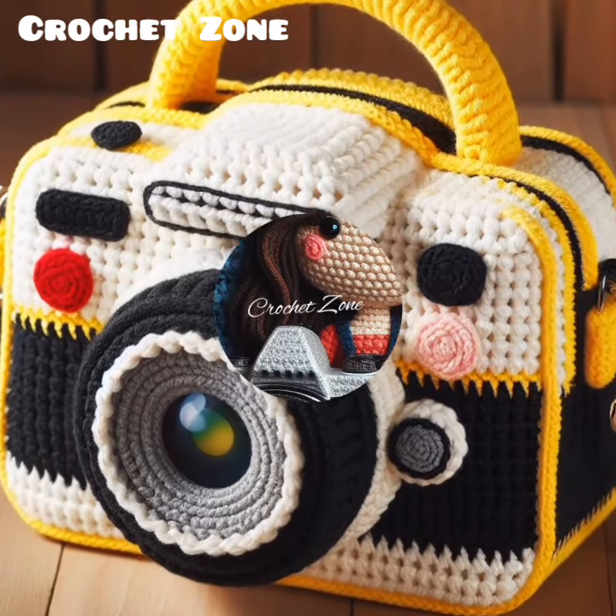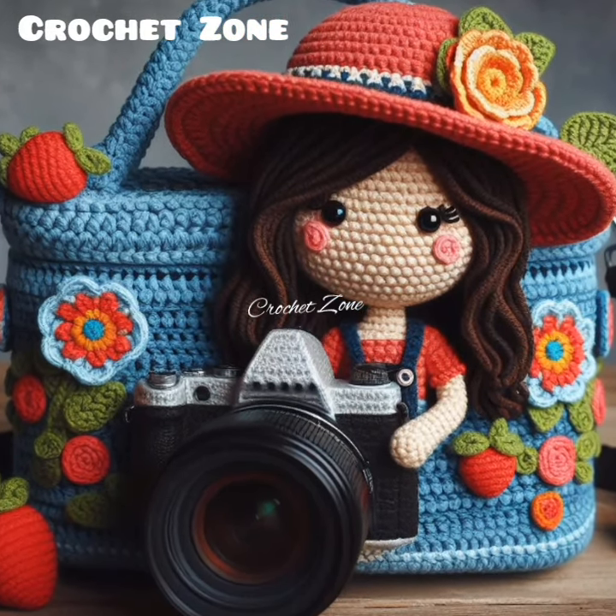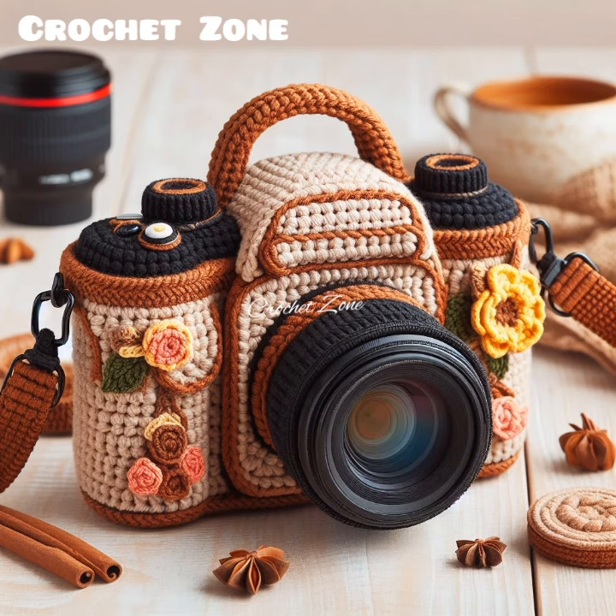Customization: Get creative with colors, textures and embellishments to personalize your camera cover. Consider adding stripes, color blocks or surface crochet details to make it unique.